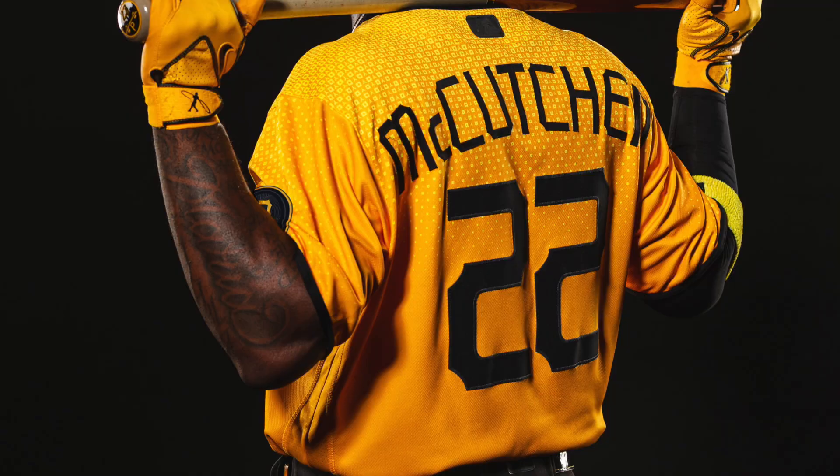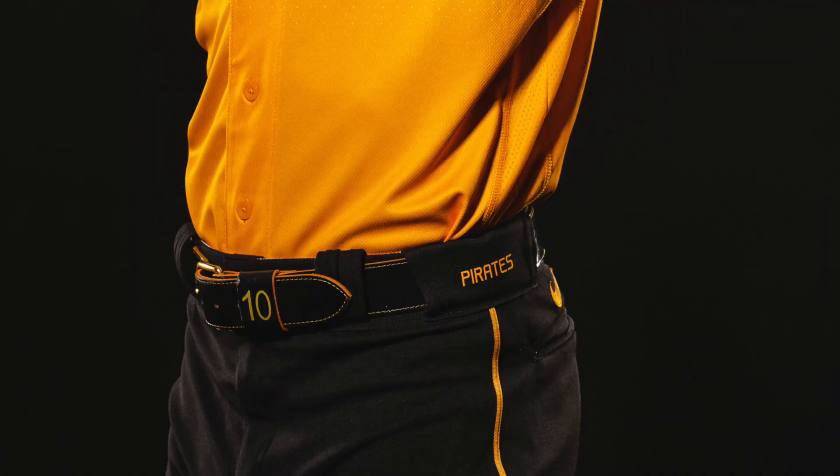There aren't a lot of great shots of the pants, but they look to be just basic black pants with Pirates on the hip and a yellow pinstripe down the side. I don't know what type of socks they're pairing with the pants because I've not seen any photos of the players wearing their pants up, but I would imagine it's some type of yellow Stance socks that incorporate a little bit of black too. These pants would look a lot better for the players that wear their pants up with yellow socks.